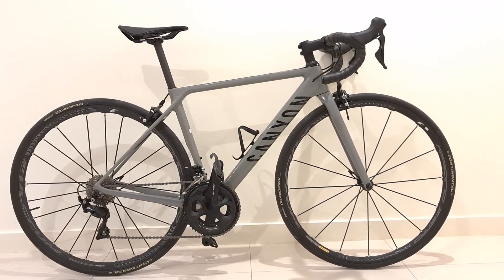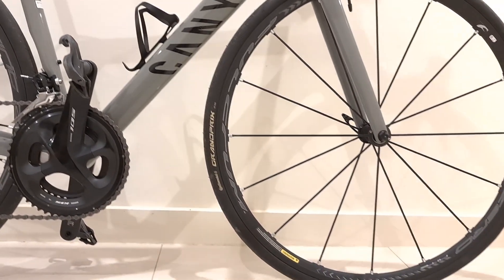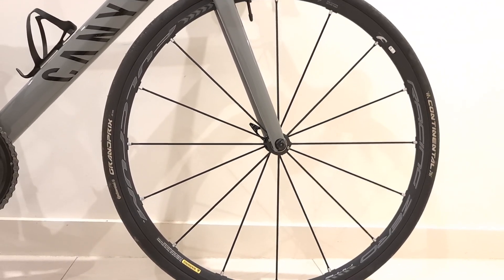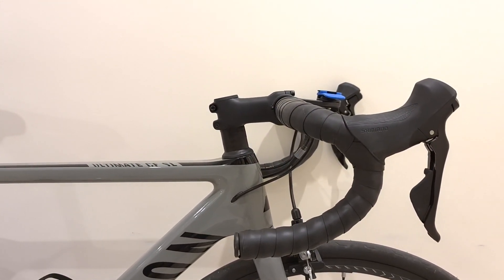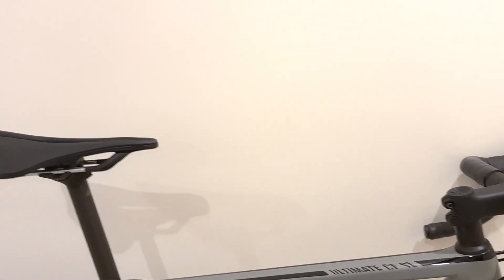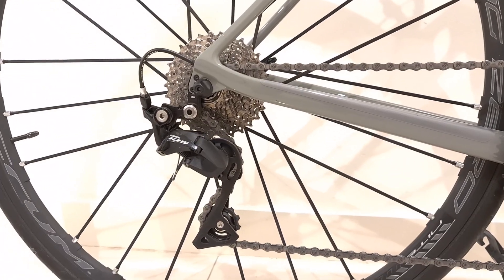It comes with the Selle Italia Model X saddle. It originally came with a pair of Fulcrum Racing 900 wheels, but I've upgraded to the Fulcrum Zero Nite. It came with 25mm Continental Grand Prix tires. The claimed weight is 7.72 kilograms, though I haven't confirmed that. With the upgraded wheels, the bike now actually weighs 7.2 kilograms.